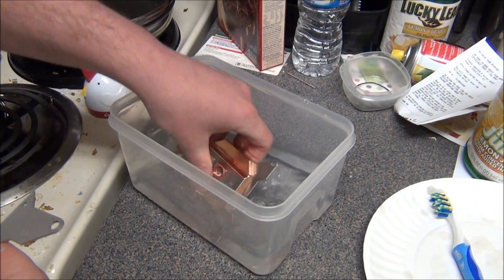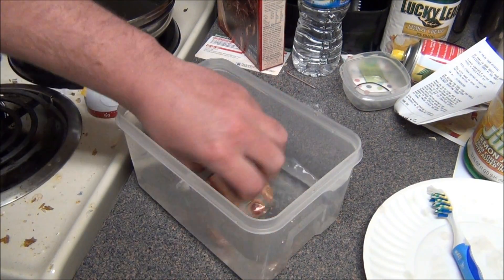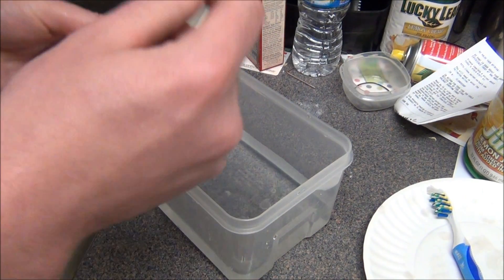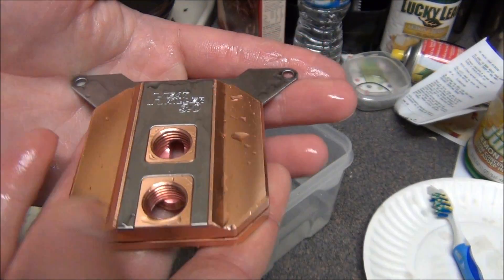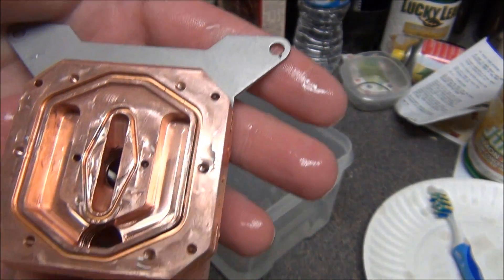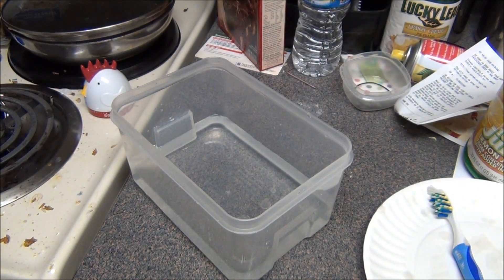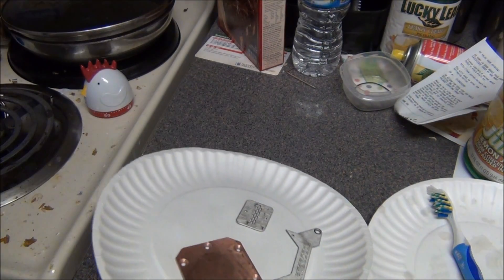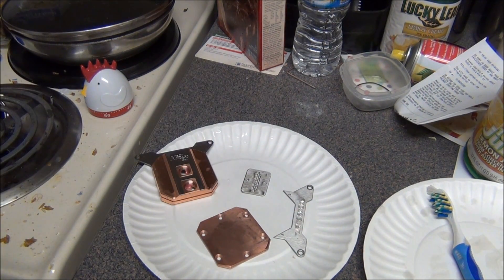I'm going to go ahead and switch it around. Now it looks brand new — nice and shiny. There you have it. There's all the products right here. All I have to do now is put the block together, advertise it on OCN or a different computer forum, and send it off to the next lucky person who wants to use this block.